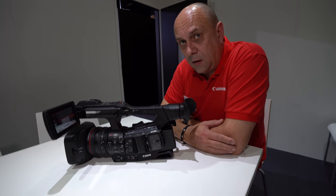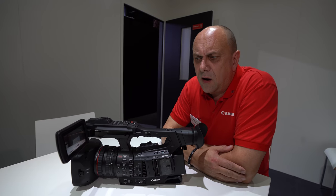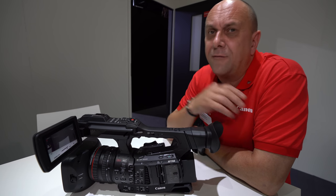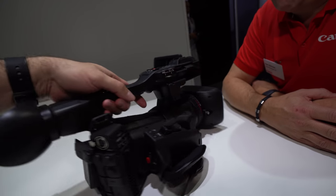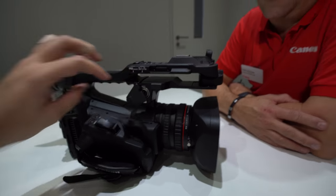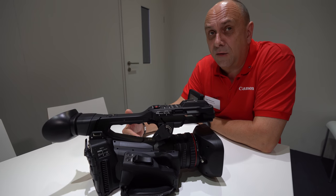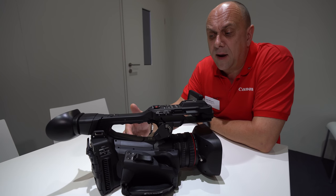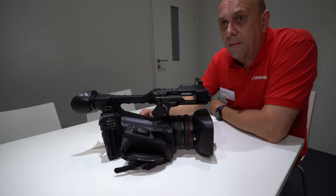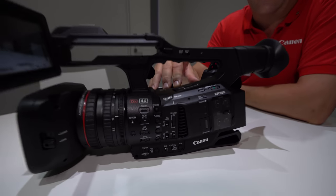For those wanting lower bitrates, if you record to full HD in H.264, you can bring it down to about 45 megabits per second. The attraction of HEVC is that you can record a 4K file to relatively low-cost, widely available SD cards — no need for V90 cards; a slightly more affordable SD card will handle 160 megabits just fine.